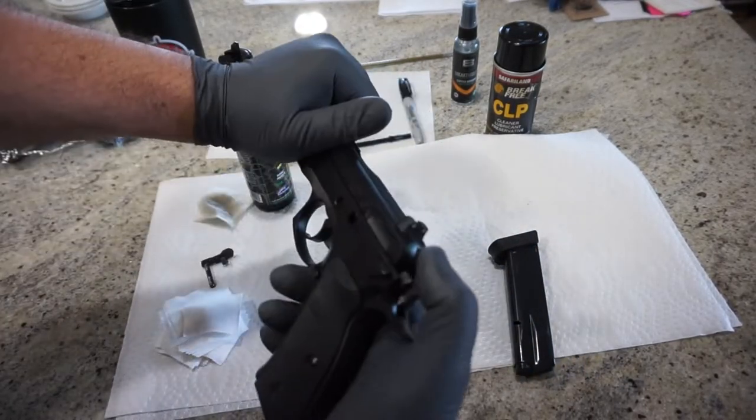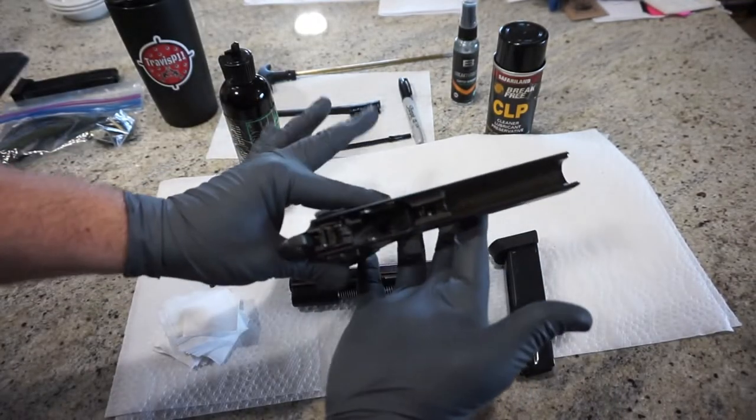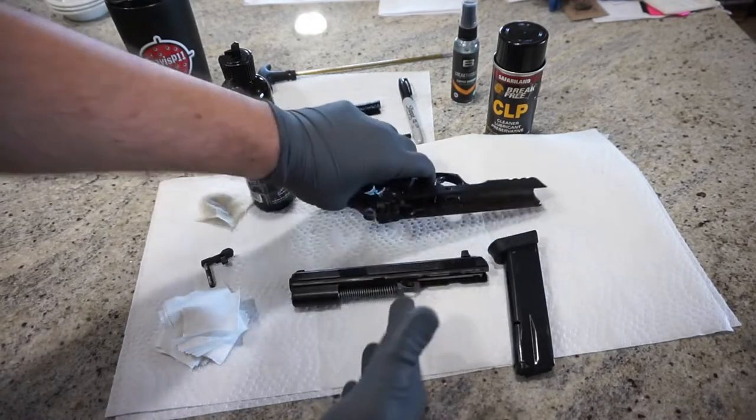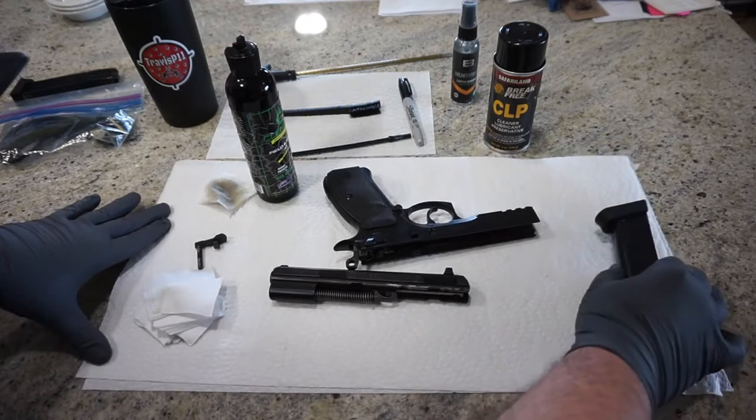At this point you can just push forward with your thumb on the back of the slide — the slide's going to come right off — and we're going to start off by cleaning out the bottom of the frame. You're definitely also going to need some Q-tips or cotton swabs, so make sure you have some of those handy.